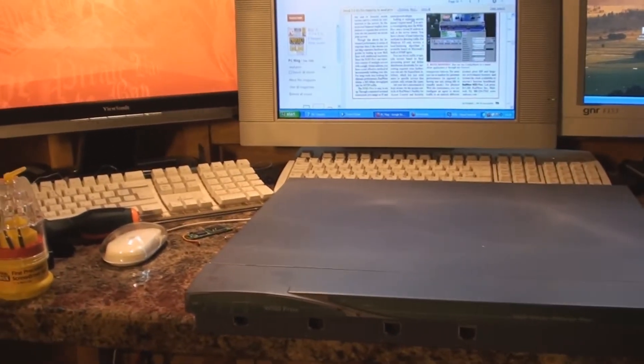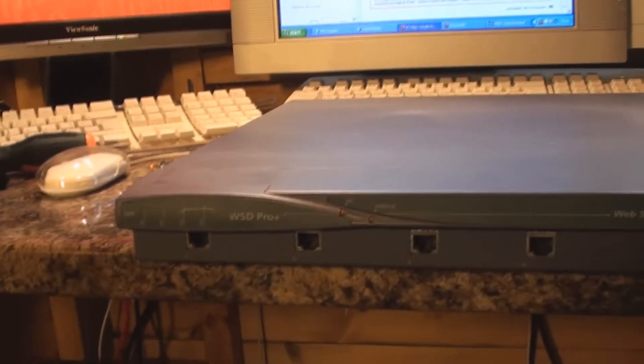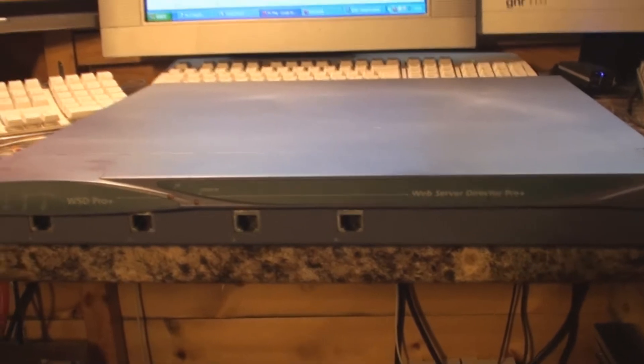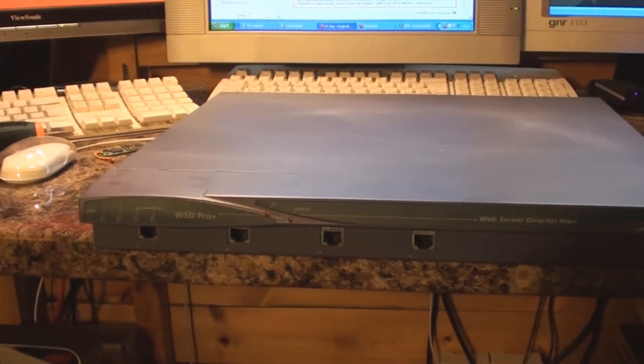Hello everyone, welcome to another video from Carl's Tech Shed. What I've got for you today is this WSD Pro Plus, Web Server Directed Pro. I picked this up on eBay last week for a fiver, simply because it's not working.